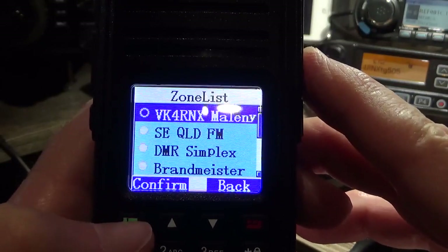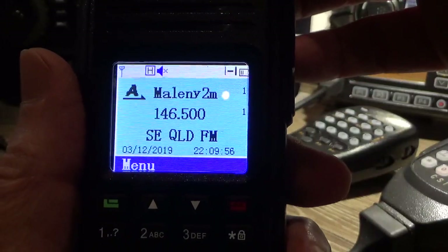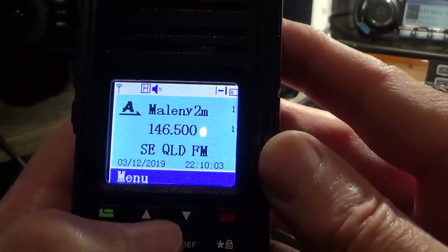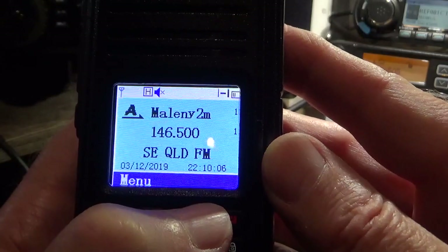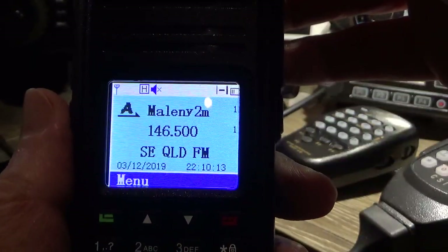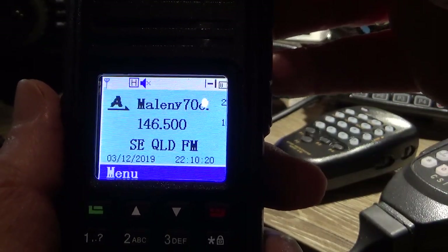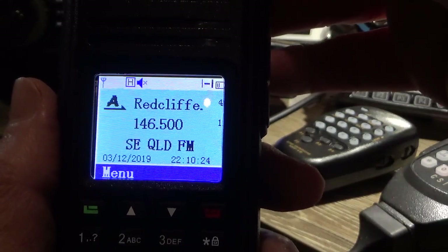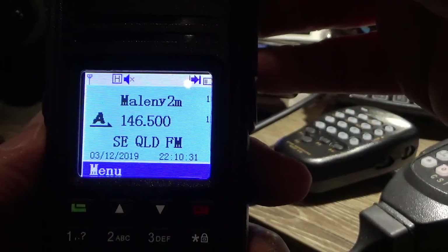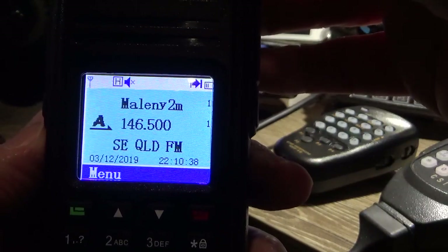I don't really use this radio that much — I use it mainly for listening on Brandmeister. I've got South East Queensland FM and simplex channels in there. It's just good to have FM stuff in here because if you need the radio in a bit of a hurry for an emergency type situation, you've got a few contacts in there. So using the channel changer, I've got my local 2 meter repeater, 70 centimeter, the Caboolture repeater, Redcliffe — these are all fairly close to me. And arrowing down I've got simplex channels on 2 meters.